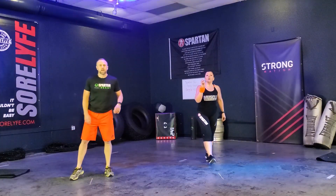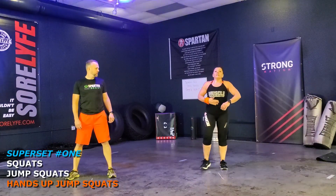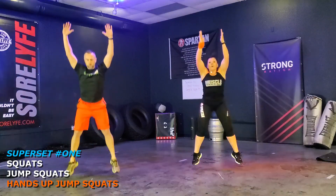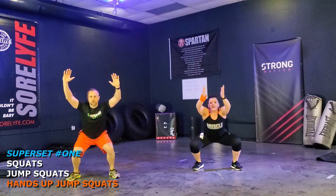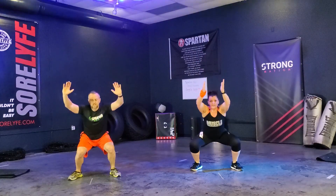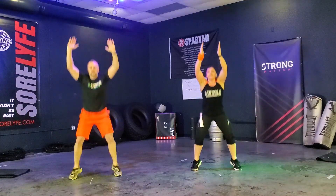We're going into that third movement — hands up jump squats. 12 reps. Catch that breath. Let's go! 1, 2, 3, 4, 5, 6, 7, 8, 9, 10, 11, 12.